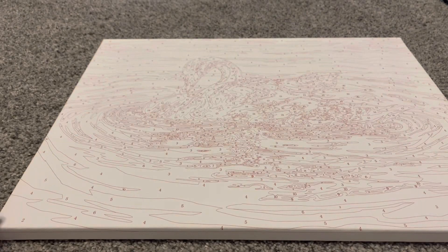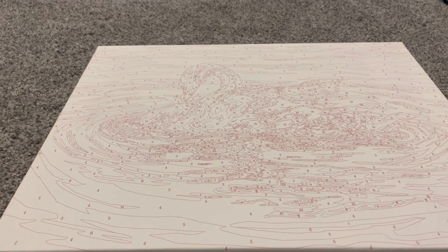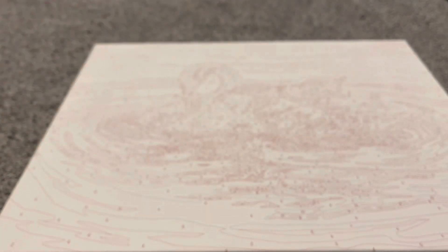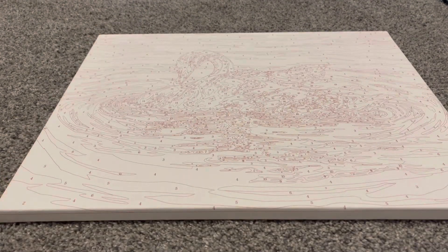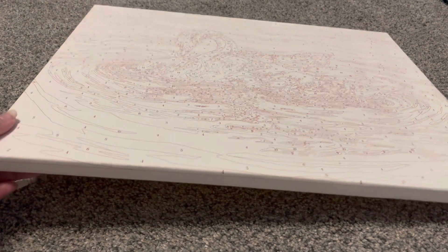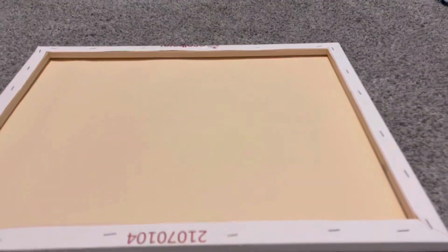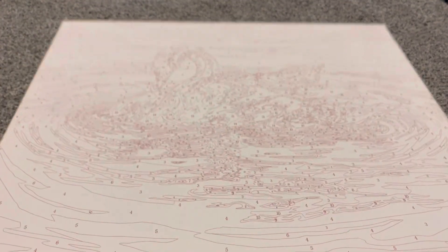Here is the actual paint by number — it is a beautiful picture of a swan in the water. That is the original image there, and I just really liked that original image, so I definitely wanted to get this one. This is very nice because it is already on a canvas — you do not have to do anything to it. It's already directly on a canvas, so all you have to do is paint it and then you can display it.